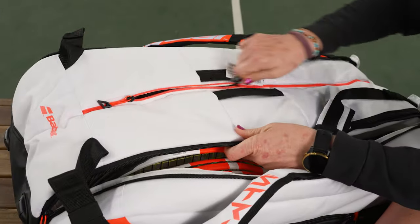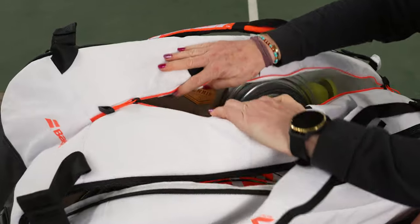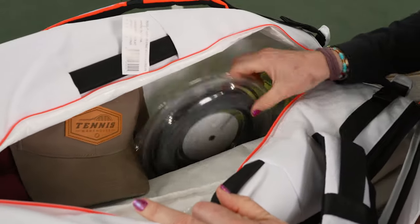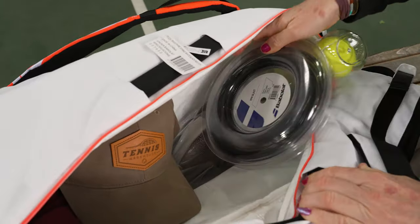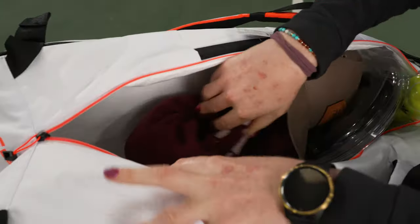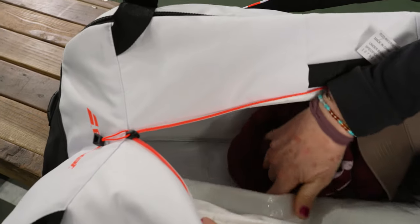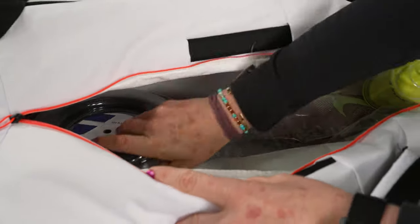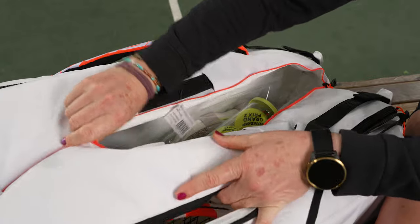This is going to hold a ton of stuff. I use the middle compartment here just for my personal items, which includes a hat, string reel, and balls. You're also seeing a shoe tunnel peek through. I also have a sweatshirt down here, and again it's a massive bag — tons of space. You can carry up to 15 rackets in this one.